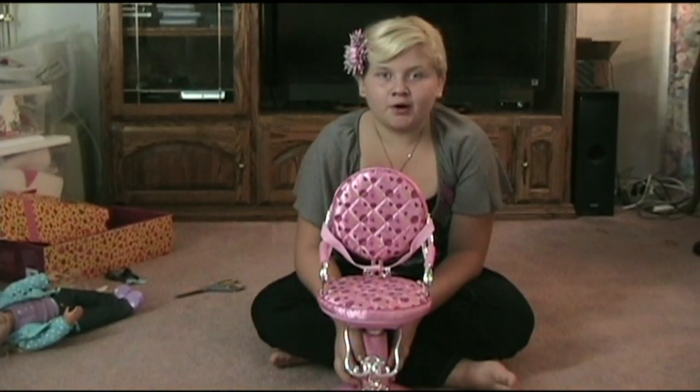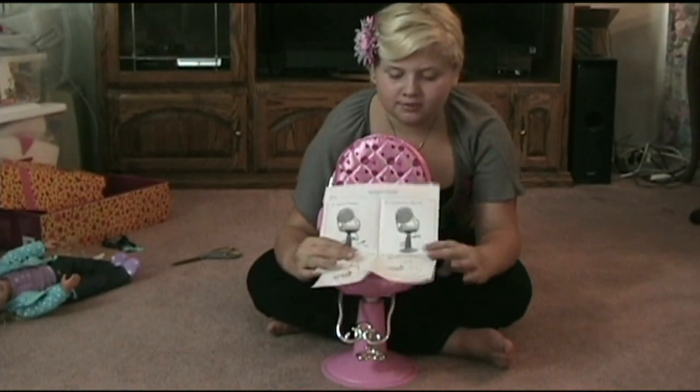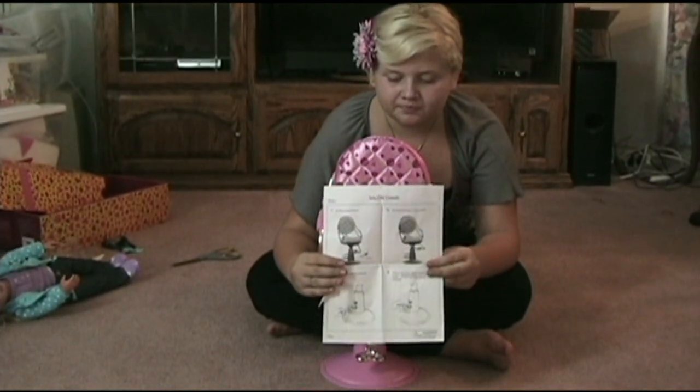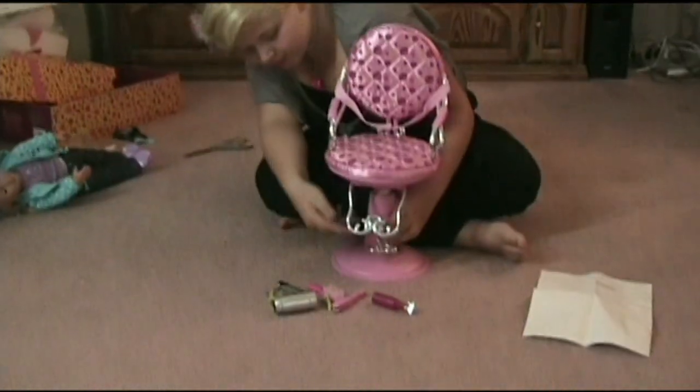This is the chair and we got it all unpacked now. It comes with instructions and this is how the pedestal works.